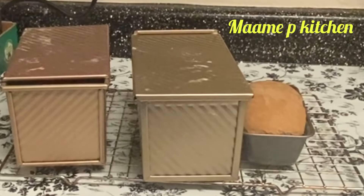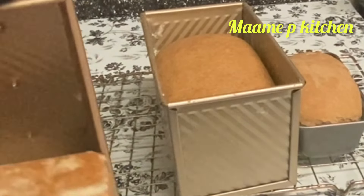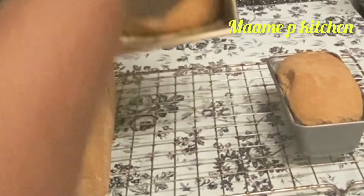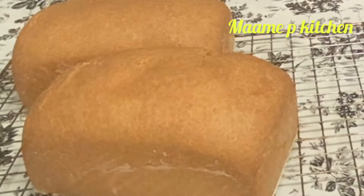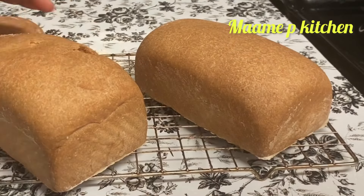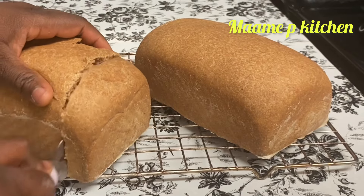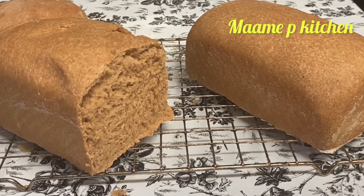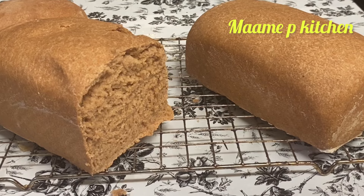Our bread is ready! Thank you so much for watching. Just see the outcome — this bread, the moment I baked it, less than 5 hours and it was done. I really enjoyed this bread with my friends; give it a try and you are going to love it. I was in a hurry so I couldn't get much for the thumbnail — the others were in a hurry to enjoy the bread! Thank you so much. I will see you in my next video. Bye.